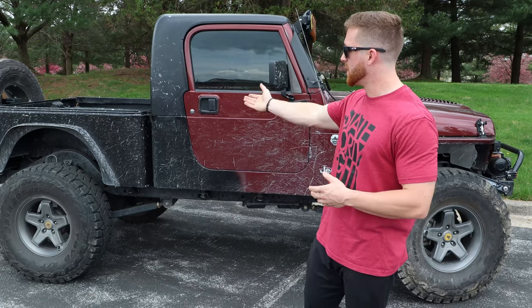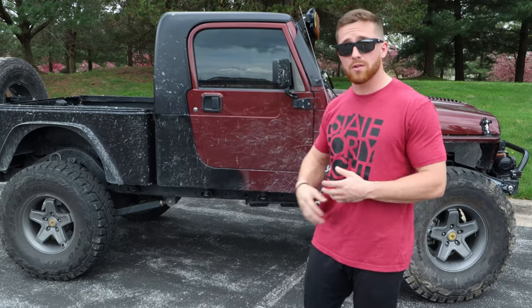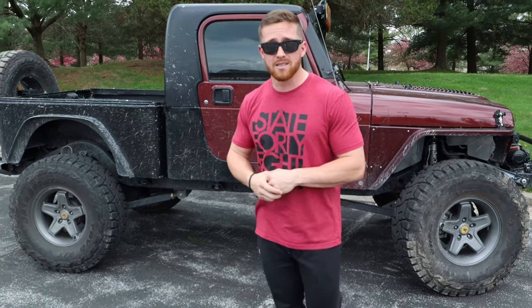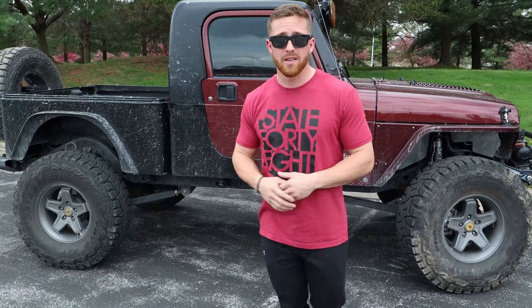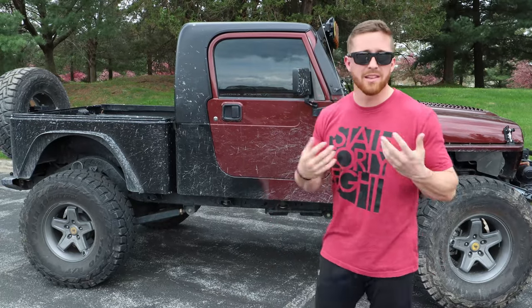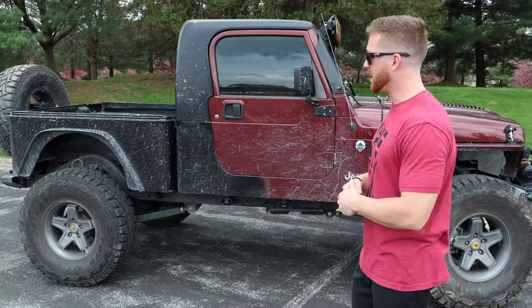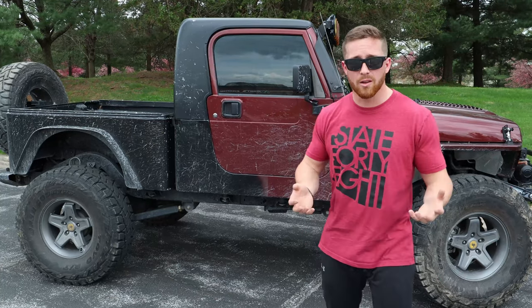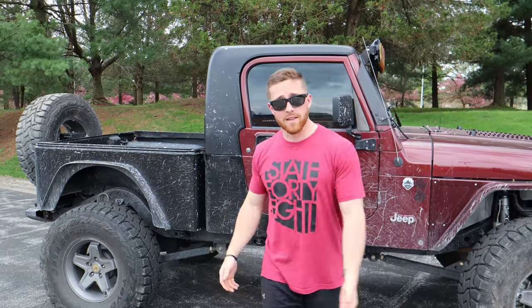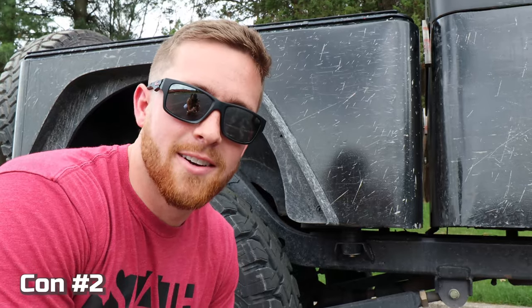That small cabin area is weatherproof, so I don't have to worry about stuff getting wet or dirty. But that also means I have to put stuff in the bed, which means weatherproofing gear — dry bags, cases, things like that. For me that's fun, but if you're concerned about keeping stuff out of the elements, this probably isn't for you because most of your storage will be in the bed.